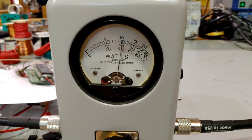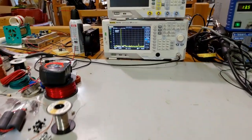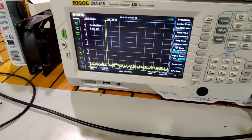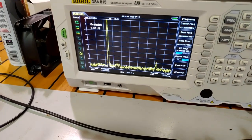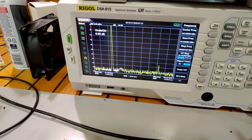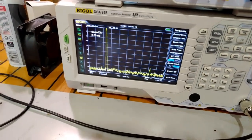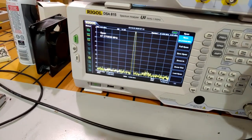Let's look at the spectrum - there it is. As you can see, the spectrum is pretty clean. There is one harmonic. I upped the range to see if there was a second harmonic, and absolutely not - there's only one harmonic and it's very low down. I want to find out what it looks like real close into the carrier, so let's span in.